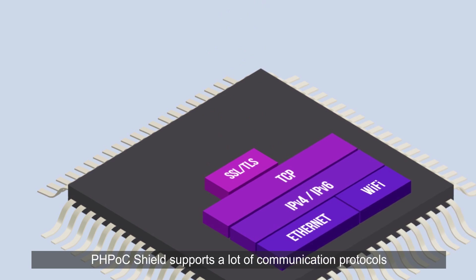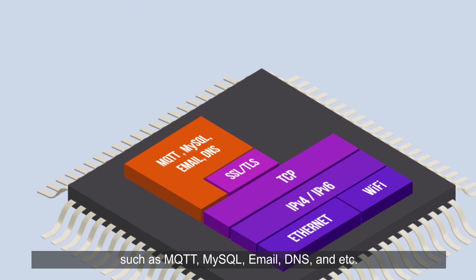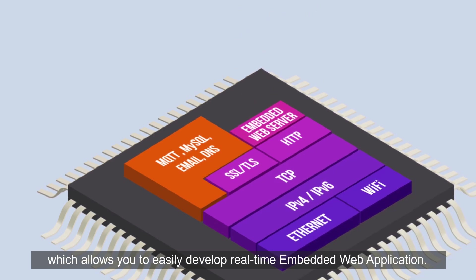PHPoc Shield supports a lot of communication protocols such as MQTT, MySQL, Email, DNS, etc. Especially, PHPoc Shield supports HTTP protocol. It's also equipped with an embedded web server and WebSocket server, which allows you to easily develop real-time embedded web applications.